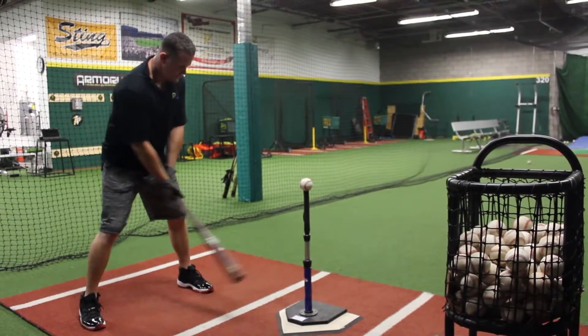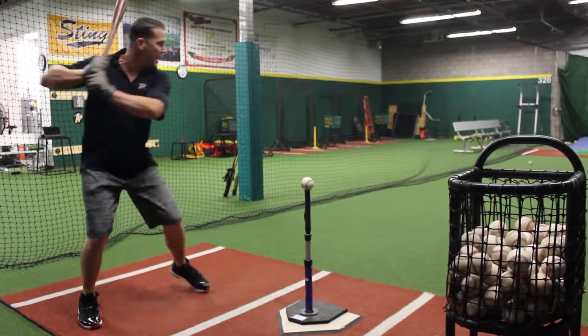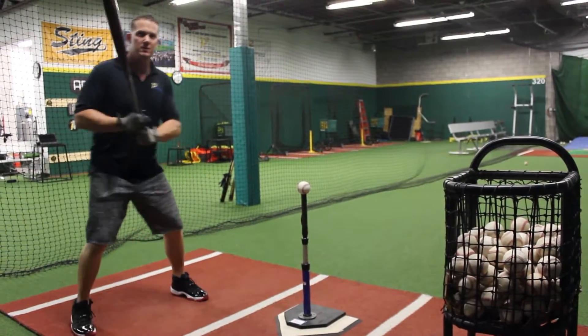How it works is you get in your normal hitting stance, you take your back foot to your front foot, and then you step back to hit — all in one motion creating that rhythm and momentum. So let's see what it looks like.